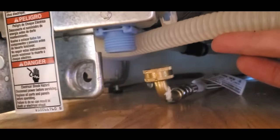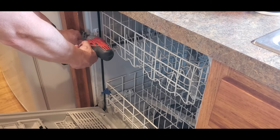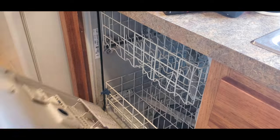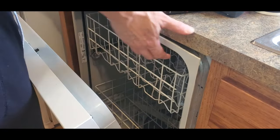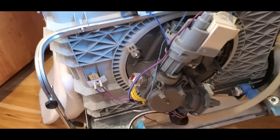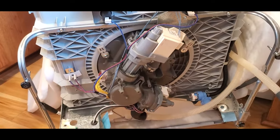The next step is to get the dishwasher out. Eventually, we need to lay it on its front to get at the pump. Usually it's going to be held in place by a couple of screws, either in the side or up under the top lip. Remove the screws, then slide the dishwasher out. Put a towel or something down to protect the front, then tip the dishwasher forward to expose the pumps underneath.